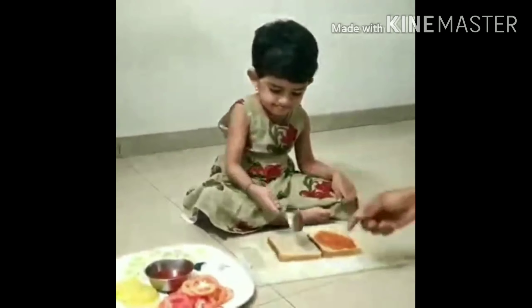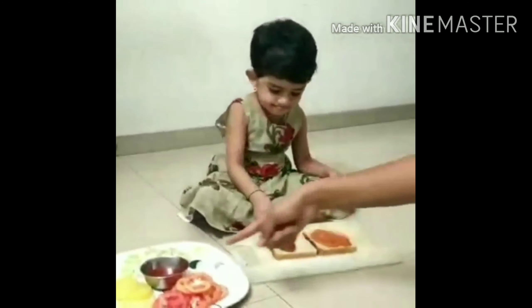Kids enjoy doing this activity. Initially, you have to ask the child to apply some sauce on the bread. This helps in developing the grip of the child and also the hand movement of spreading the sauce. Kids love to perform activities in the kitchen with their mom, so we have come up with this activity.